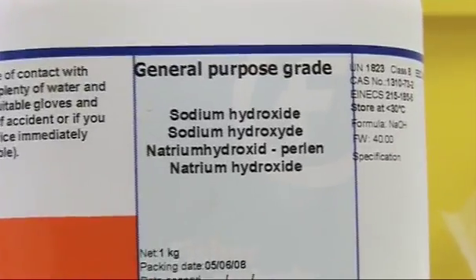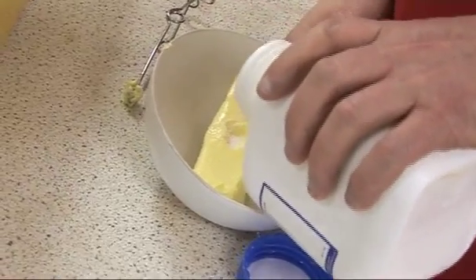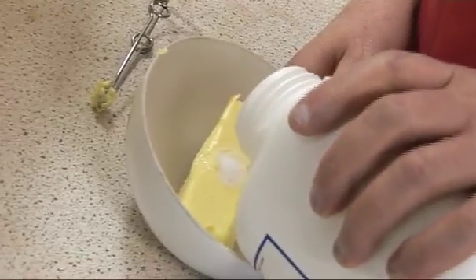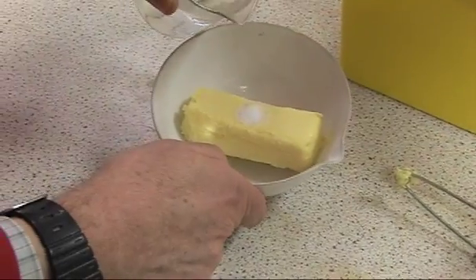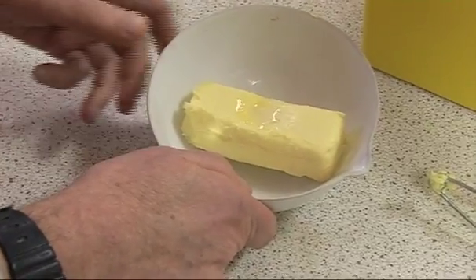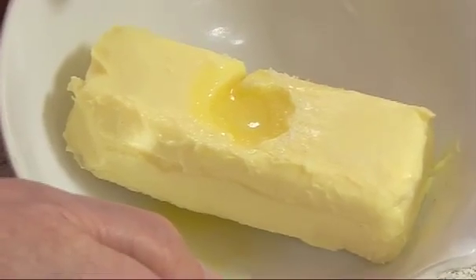Solid sodium hydroxide, which in principle should react with the butter, though we may need to add a little water. It's melted the butter. Unfortunately, you wouldn't want to eat the butter after this, whereas with the laser or some of the others, it would be fine.